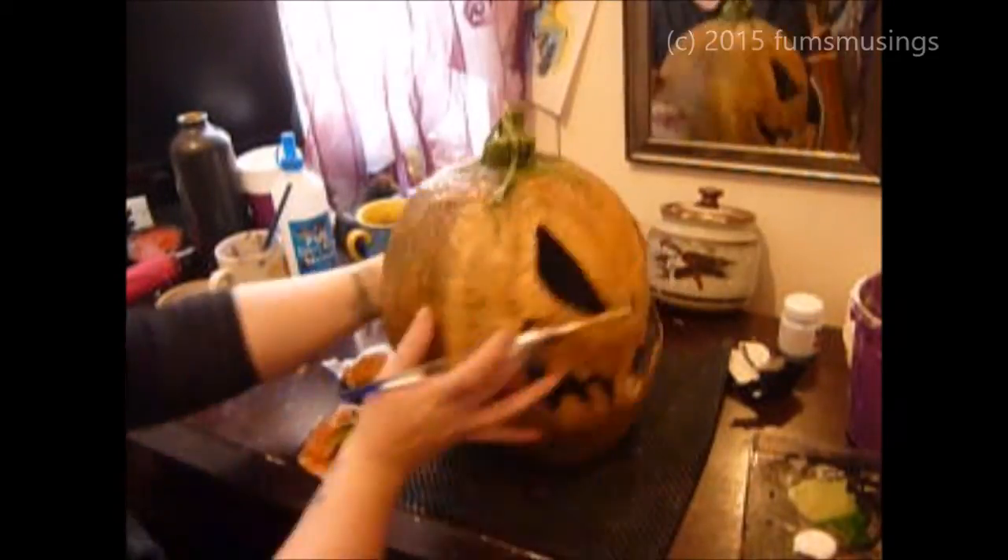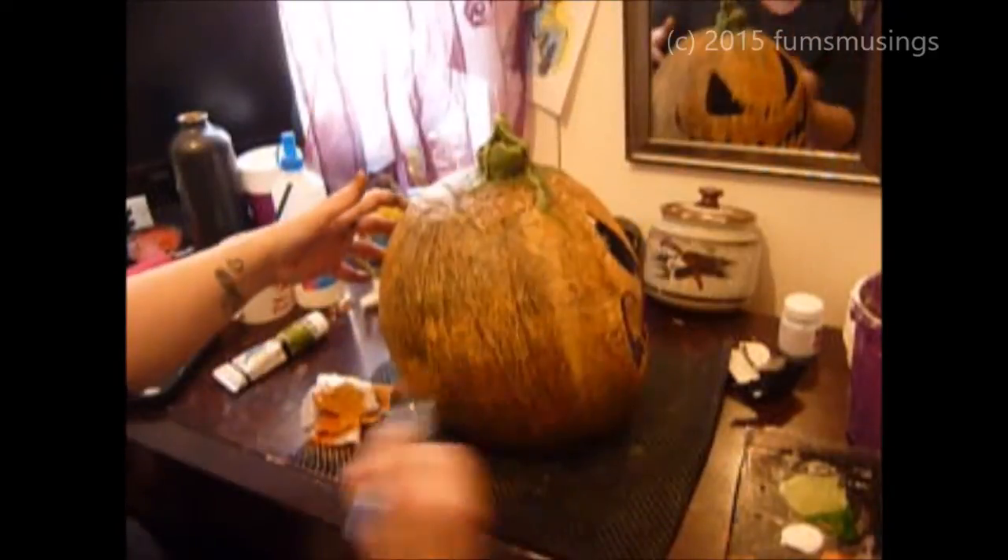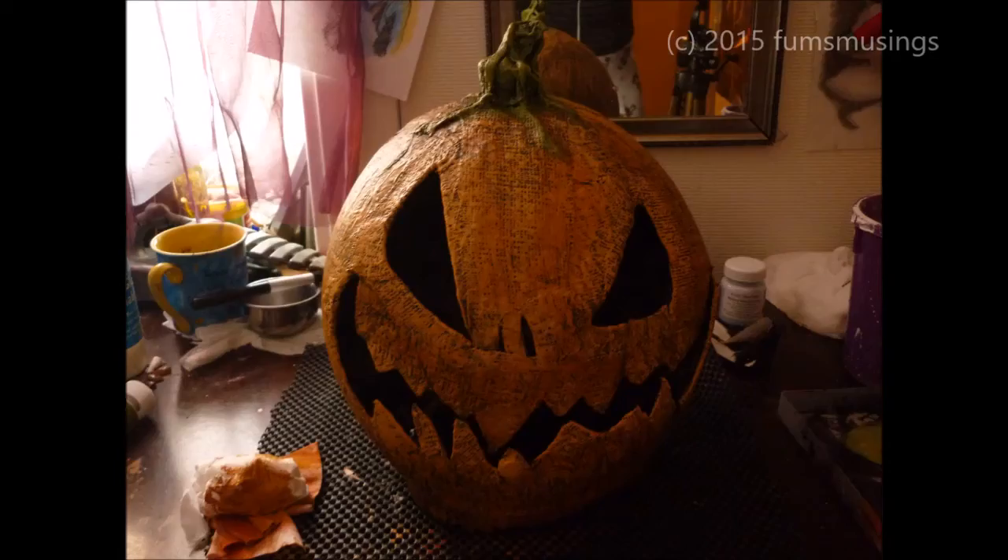And that is it — I am just touching up the back of the pumpkin because I did not do the last layer on the back and I felt I needed to blend the face in a bit more. And that is it, that is how to make a pumpkin mask. Thank you for watching and I will see you in the next video, bye for now.